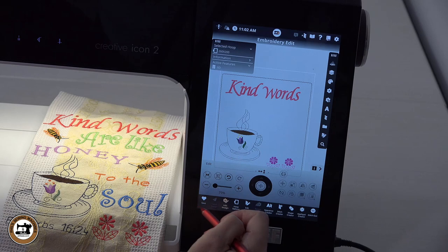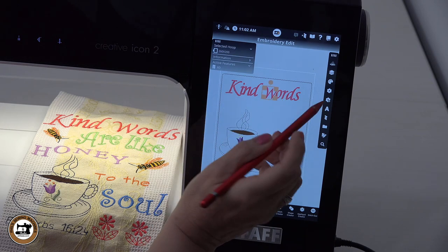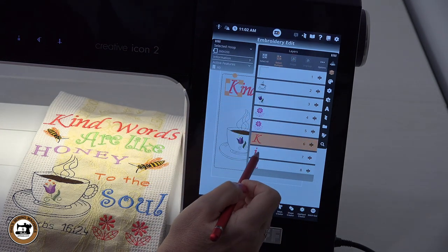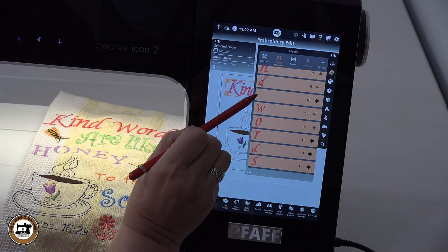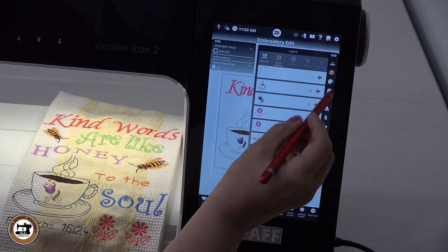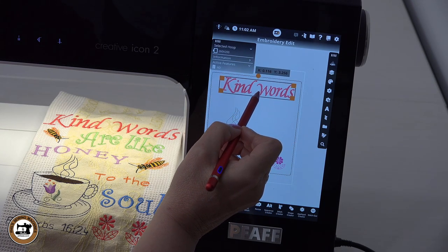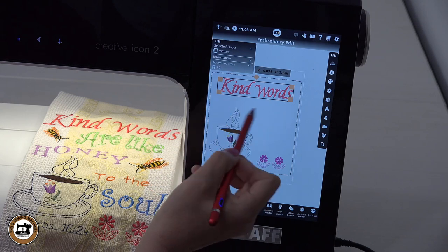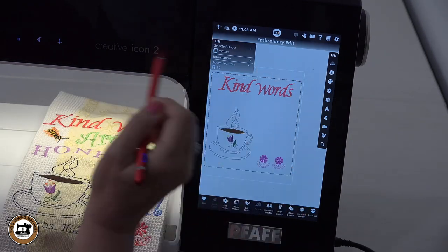Now I'm done with the editing portion. One thing we need to do is come back into my layers — I'm going to select multiples and group them all back together again, selecting each one including the space in between. Group it, then close out. When I move them, I can move them as one unit. We can always manipulate and move this later on as we create more words. I'm going to move it a little bit higher up, then deselect.